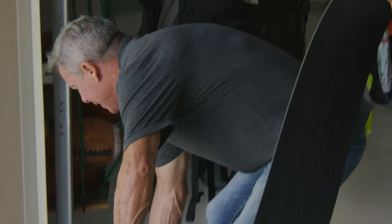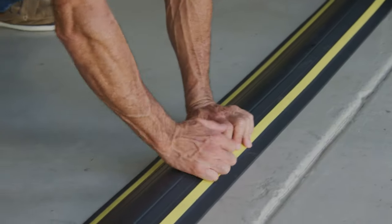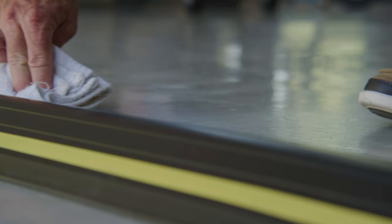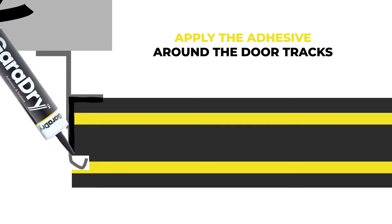Step 8. Beginning from one end, place the threshold seal on top of the adhesive and press down firmly, ensuring good contact at all points. Remove any excess adhesive from the sides with a clean cloth. Step 9. Finally, apply adhesive around the door tracks to ensure a watertight seal.